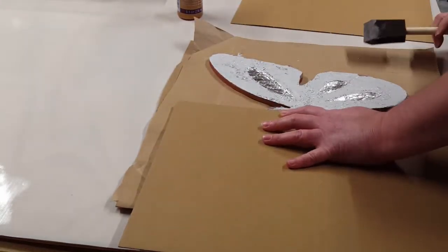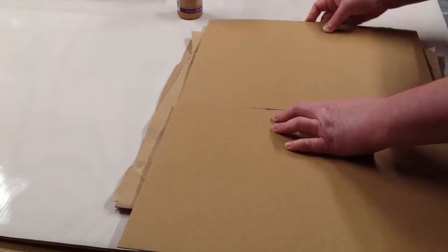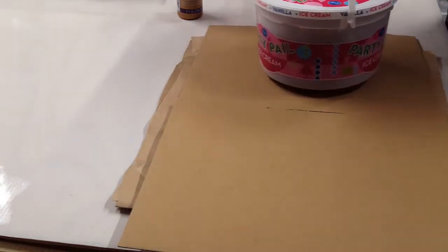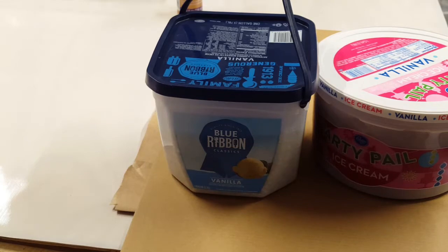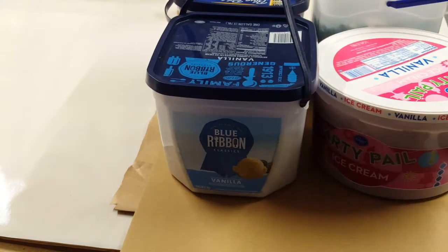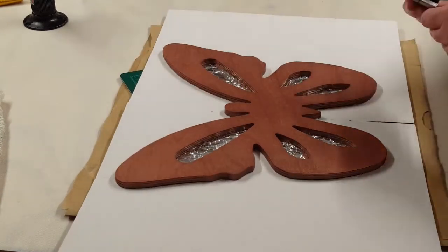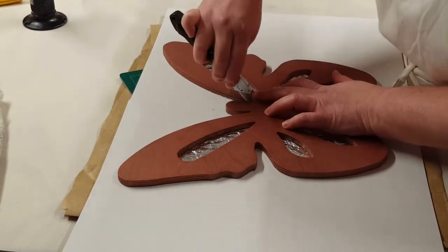I'll put a couple of heavy containers on top of this cardboard and leave it set overnight, because I don't want the cardboard to pop up — I want a good seal. I just grab a couple of my containers with glass and rocks in them, something heavy to keep it down and solid. Now we're going to cut off the extra — I grab my cutting board and knife and do the same thing we did for the foil, just cut around there and take all the extra off.